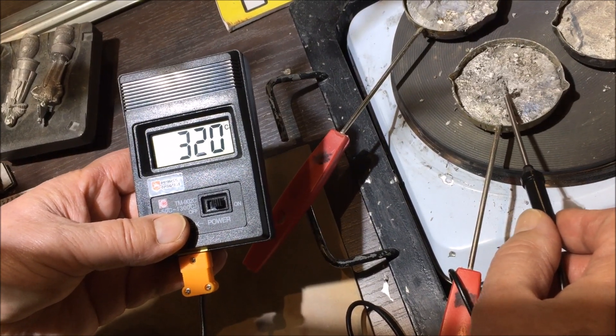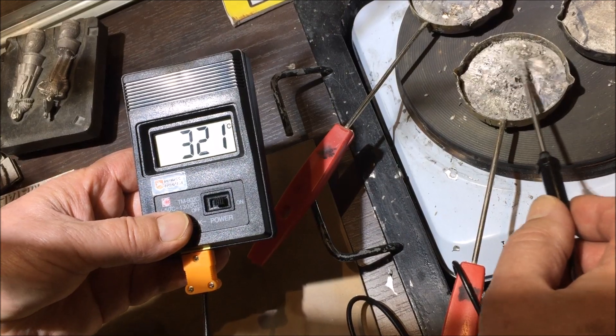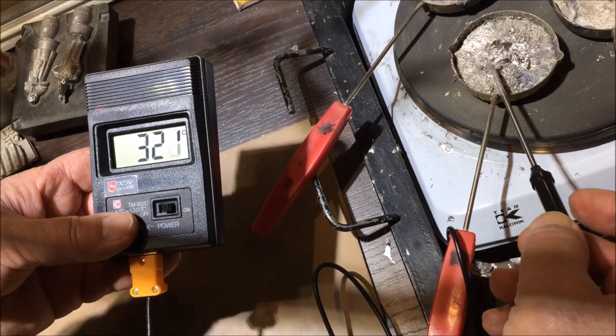Which is fine for most moulds. If the mould is very complicated, you may wish to get the temperature a little higher, maybe 330 to 340 degrees.